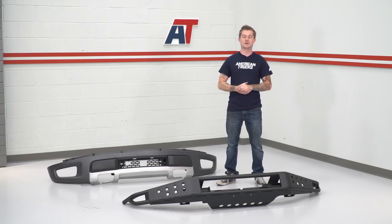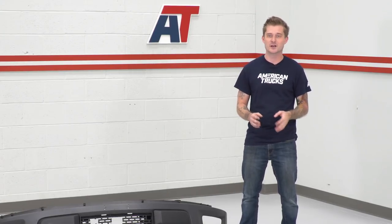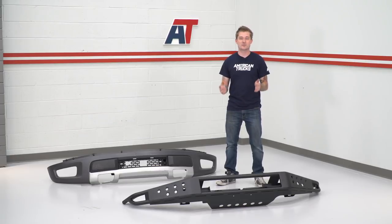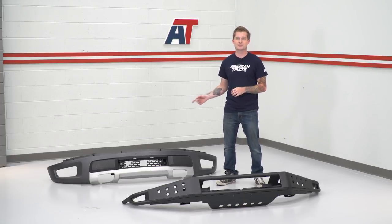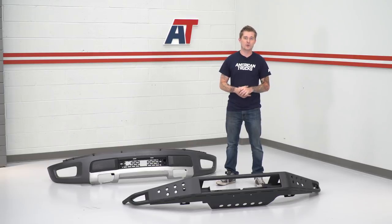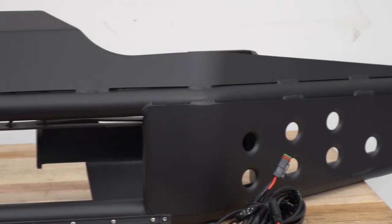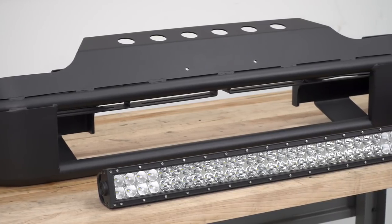Now that we have our factory bumper removed, I wanted to show you guys a quick comparison of our new one to see how much of an upgrade this is in terms of looks and function. One of the things I really like about the new bumper is the fact that it has a black powder-coated finish. The factory bumper does not have a powder-coated finish, so if you use your Raptor the way it was intended — off-road, through brush or debris — it will start to scratch, and the finish might crack, fade, or peel. That's not the case with the powder-coat finish. This is a baked-on finish — it's tough as hell. You can throw this thing through some rocks and mud and you're not gonna have to worry about the finish coming off.